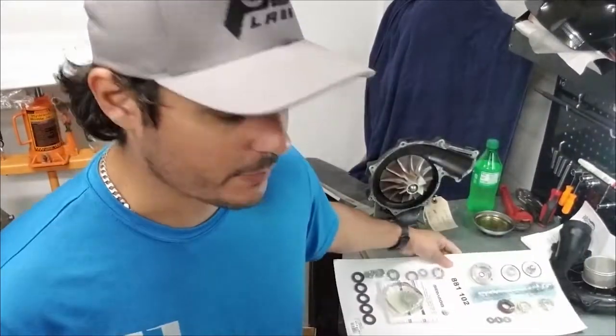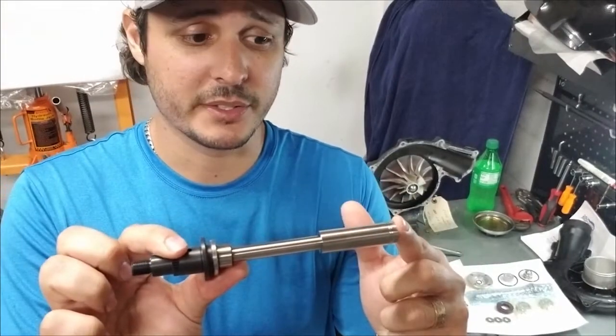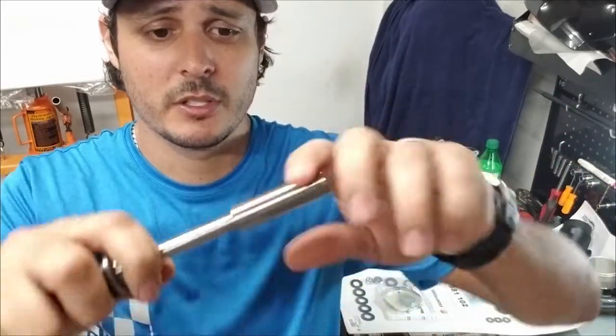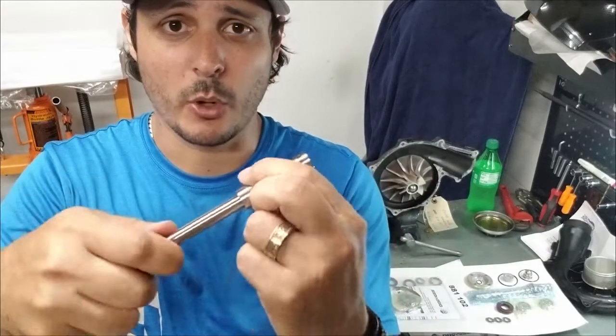This spacer is imperative to making sure you have the proper distances between your bearings and that they're not going to be moving around. To further illustrate the problem, here's what is coming in the kits currently. It's got a double-notch design on this spacer, and as you can see it just stops — it doesn't go all the way down.